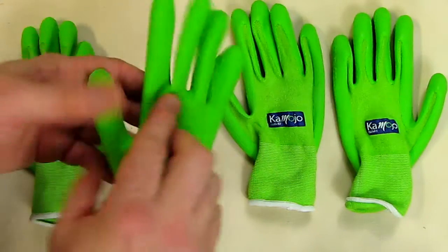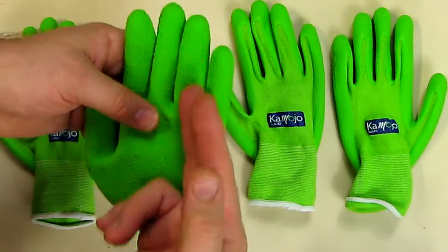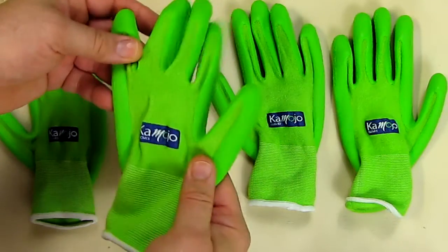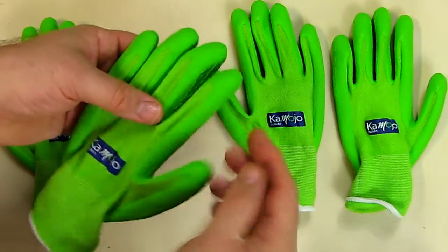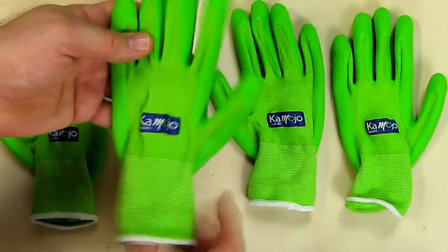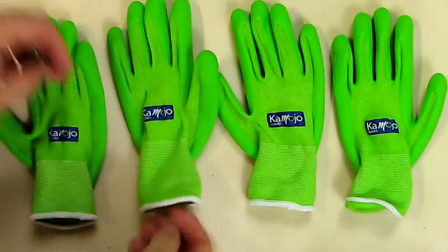On one side it has this rubberized latex-like material, and I love the color — the green and the blue here looks really nice. That latex material extends almost completely to the top of the fingers. I've tried these already and they're very comfortable.